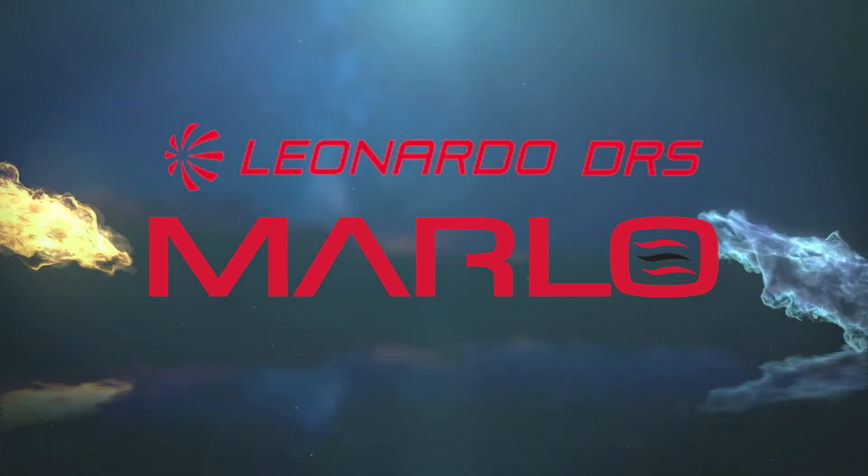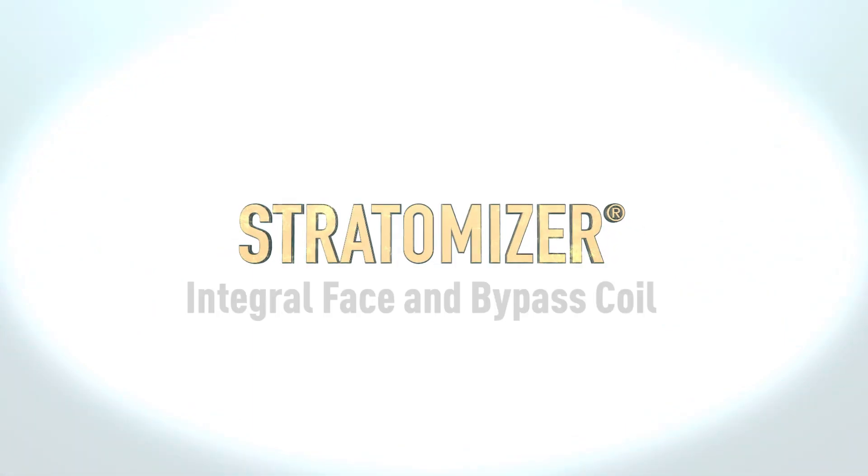Leonardo DRS Marlowe delivers the most reliable, efficient way to preheat make-up air without the risk of freeze damage. The Stratomizer Face and Bypass Coil.